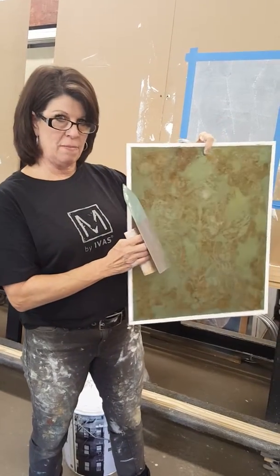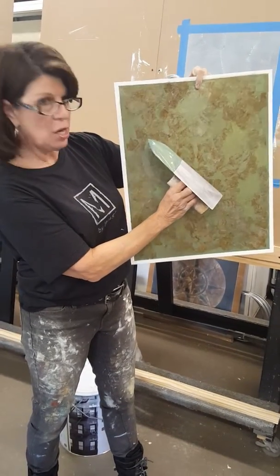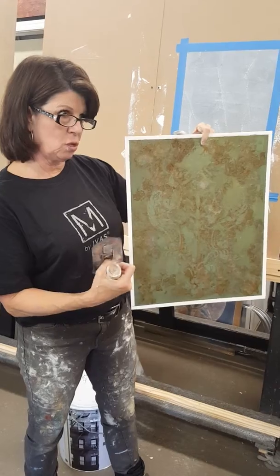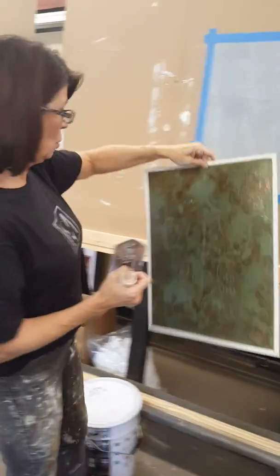We're going to go ahead and trowel on a base coat. Then we're going to apply our mica when it's dry, and we'll backfill it with the coordinating color of Money. We'll go ahead and do a base coat.